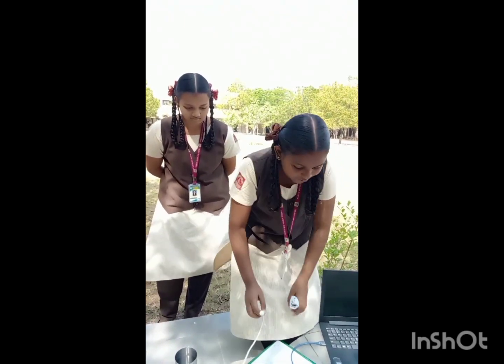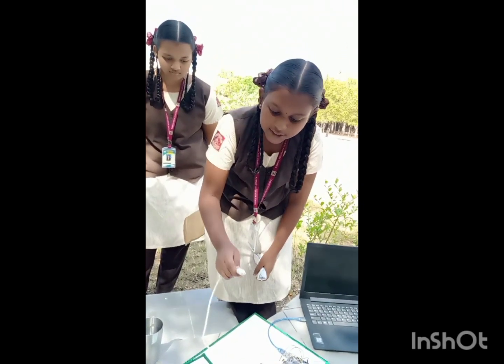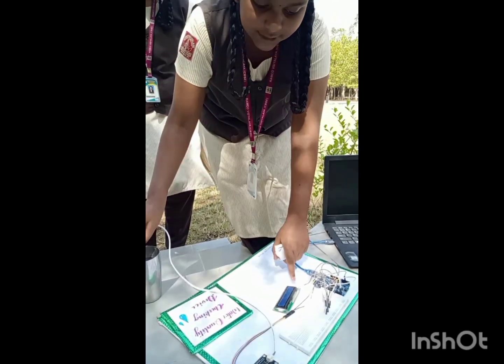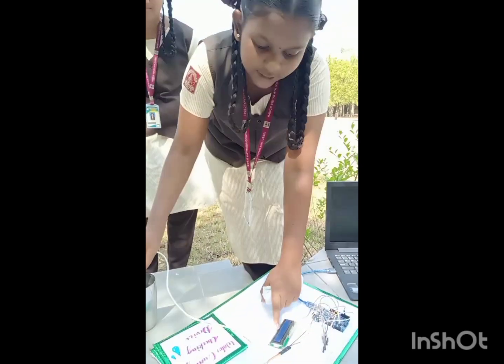Here I have connected it to the laptop and the LCD is on. Now I am going to insert this TDS sensor in the tap water. Once I insert it, you can see it is showing the TDS value, indicating that the water is dirty.